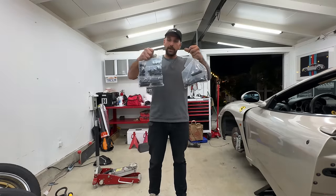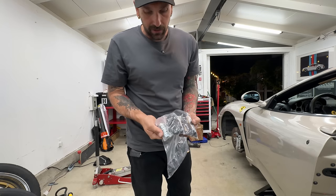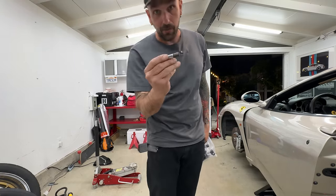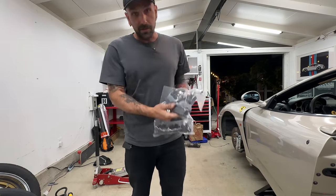Last bit — went to go see the homies at Motorsport Hardware to get a stud conversion for this. These are M14 by 1.5 stud conversion and lugs because these Ferrari lugs are insane — they have a really long shank and the head is too big, so they would not work with the OEM wheels. We're going to swap over to studs because it's a lot nicer anyway, and we need to run a spacer in the front.